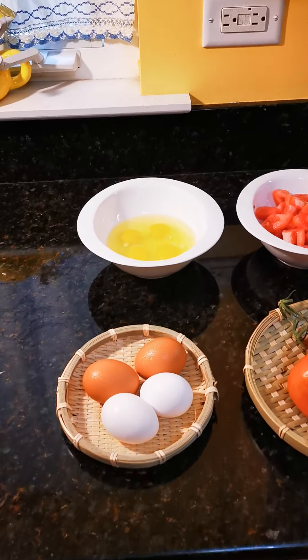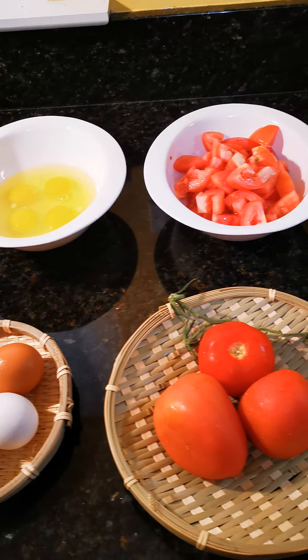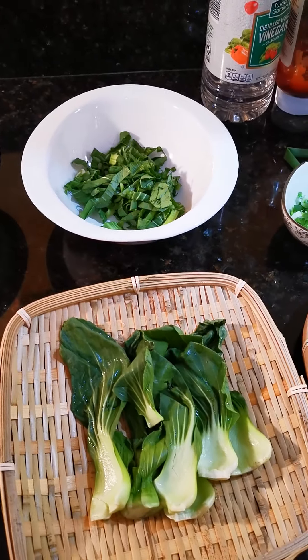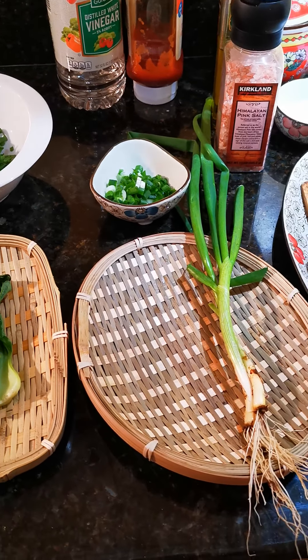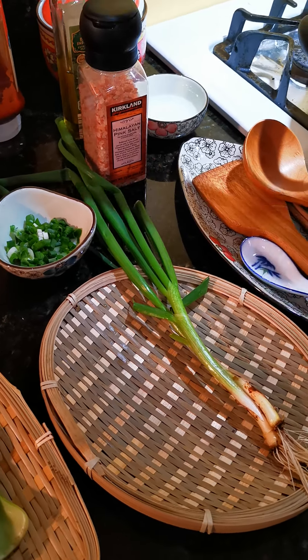Let's see what ingredients we need. We have eggs — remember, they're from the protein family. Tomato and green vegetables — they're all from the vegetable family. And finally, we need some green onions. Green onion will add some flavor too.